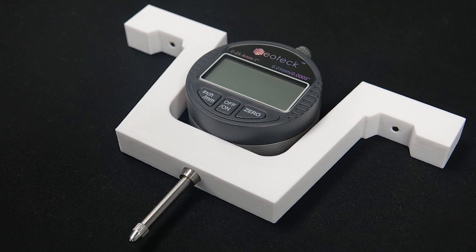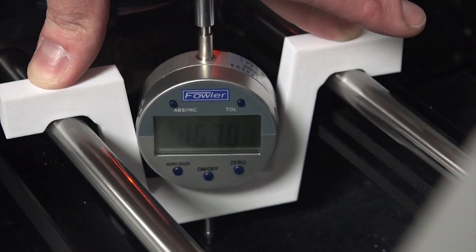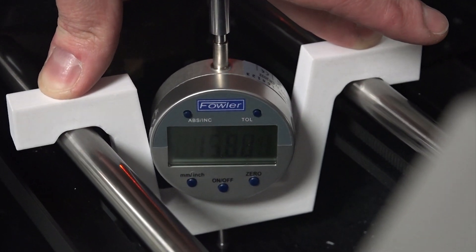This next part is actually used on the RISE-1 to ensure that the printer's build plate is level. We place it on the rails and slide it along to take measurements at various points.